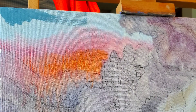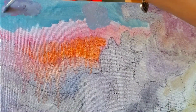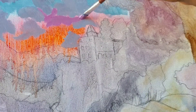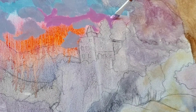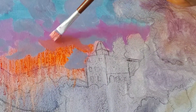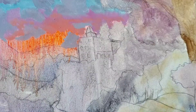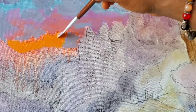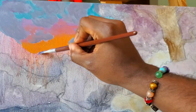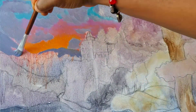Now we move on to the blocking phase of the painting. For the blue in the sky, I mix ultramarine, cobalt, teal, and burnt umber to gray it down. The purple in the sky is done with quinacridone magenta added to the blue mix. And the orange is made by mixing magenta, lemon yellow, and a small amount of burnt umber. After the sky comes the distant hills, which are the same mix as the blue in the sky with more ultramarine and burnt umber added to make them darker. When you know how to mix your values correctly, you don't need black to darken the color.